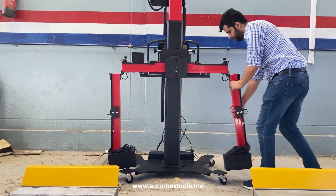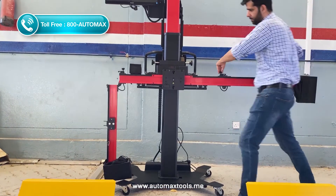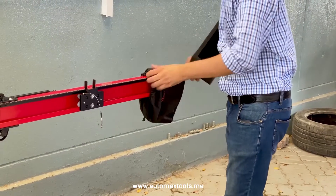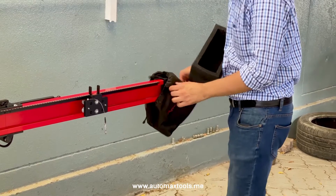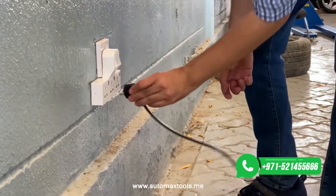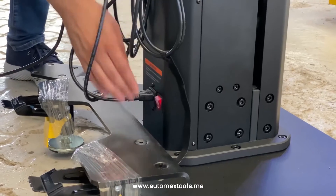Now unfold the arms and tighten the screws. While doing this, make sure that the arm does not get scratched or damaged. Further, remove the covers from the cameras. Plug in the power cord and connect it to the main power supply, and turn on the switch at the back of the main frame.